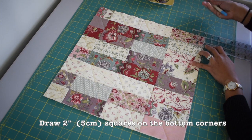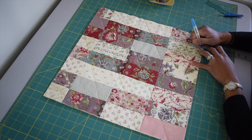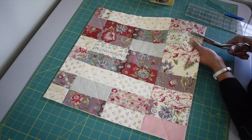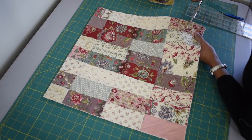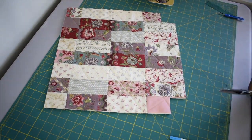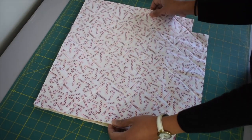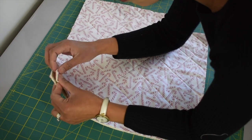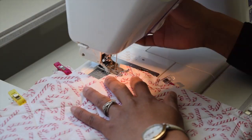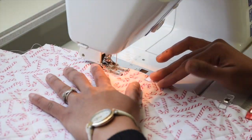Next we are going to assemble the exterior shell of the bag. First draw two-inch squares on each bottom corner — this is to create the boxy corner of the bag. Once done, cut those with scissors, then do the same with the other side. Lay your front and back exterior piece right sides together, secure them with fabric clips or pins, then sew the sides and the bottom with half an inch of seam allowance.